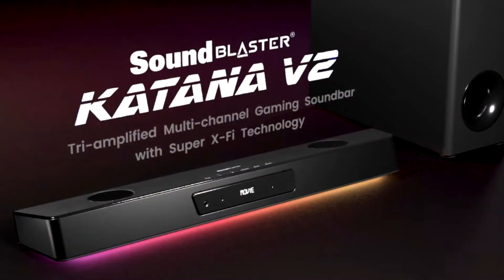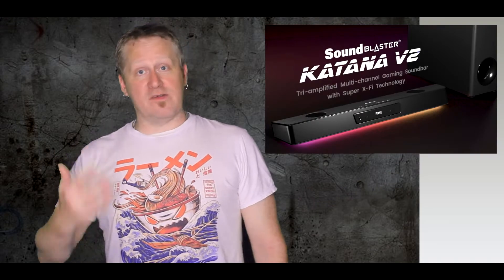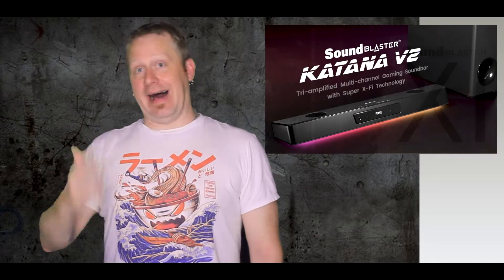Now I once again must express that I am not an expert. In fact the entire concept of a DAC is very new to me. I recently reviewed the Sound Blaster Katana V2 soundbar and was blown away by the quality of the sound as well as by their funky coded XXFI feature, and that had me falling into the interwebs to get a better grip on what exactly a DAC is.